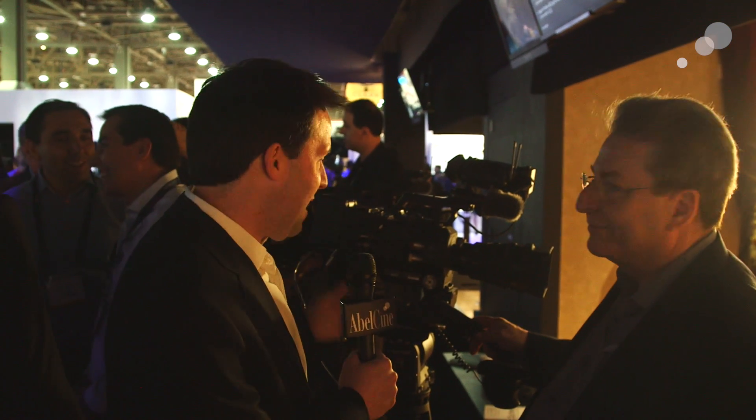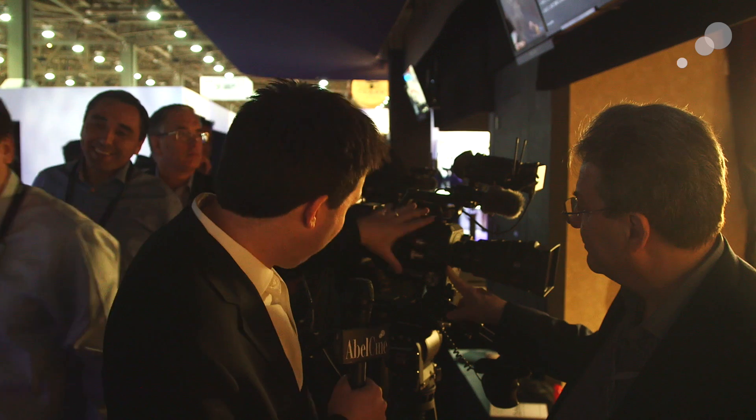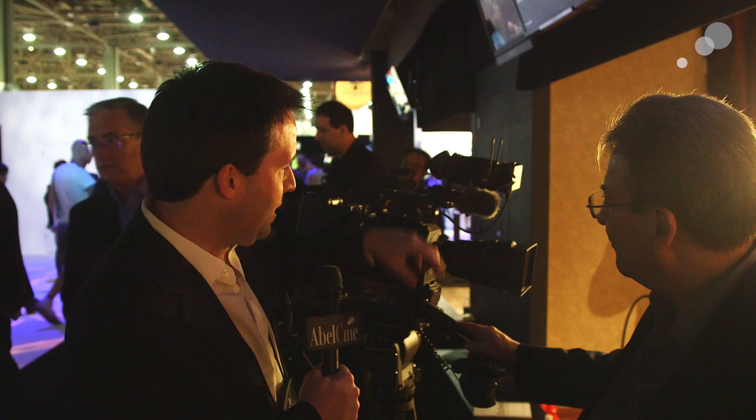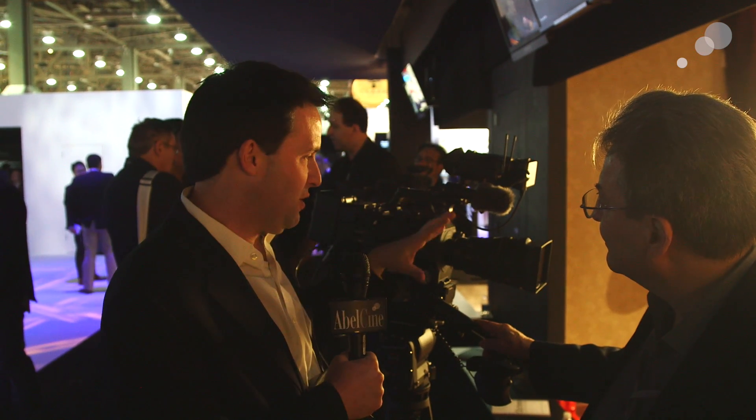It's a beautiful camera. Juan's been heavily involved in the design and is also making sure that we keep updating the camera platform for future use. We have the FS7 here, the extension back, the 28-135 zoom lens, which integrates with the whole system, and the UWPD wireless. You can see it all integrates together to give lots of features.